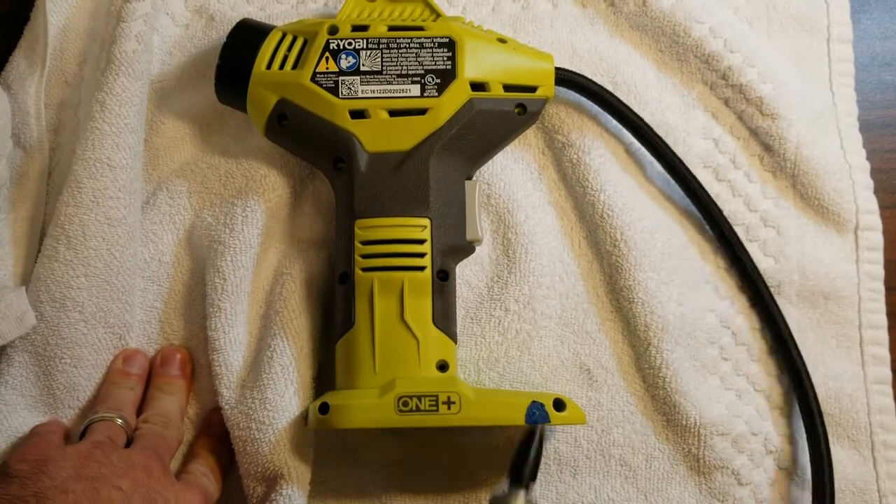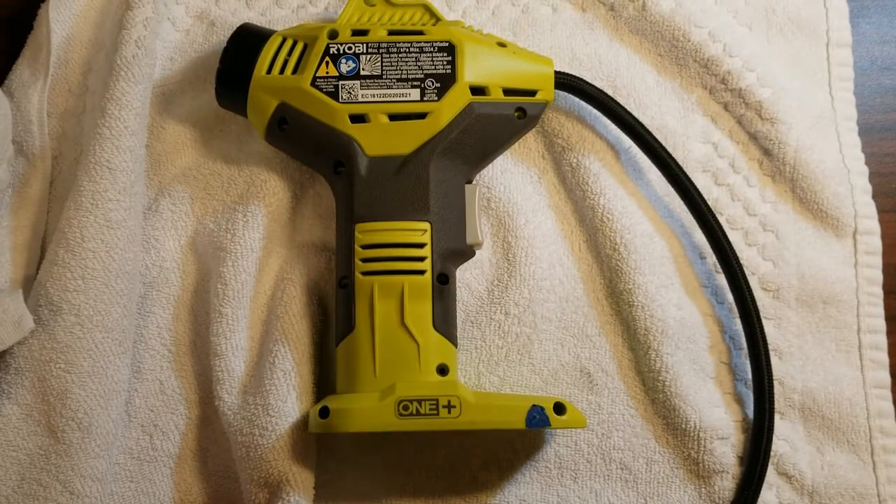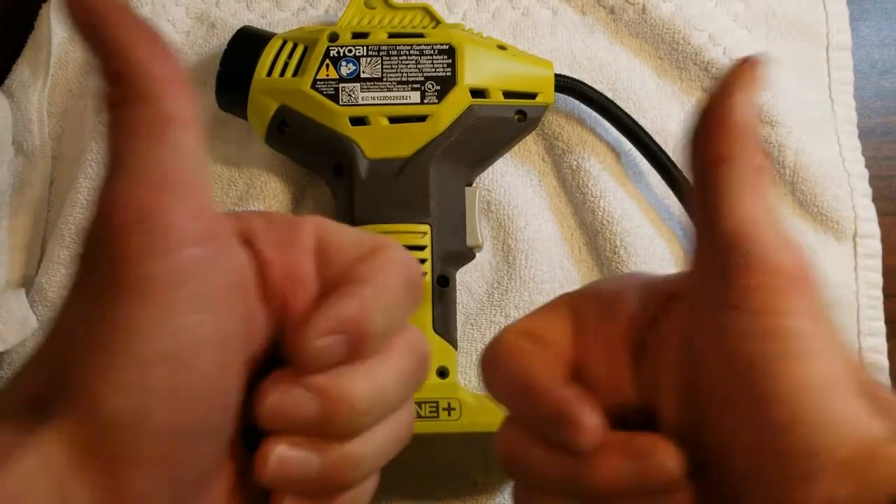Now all you have to do is put the 10 screws back in all of the holes and you'll be back in business. This thing should work just great for you. Hope this helps — feel free to like and subscribe, and thanks for watching.